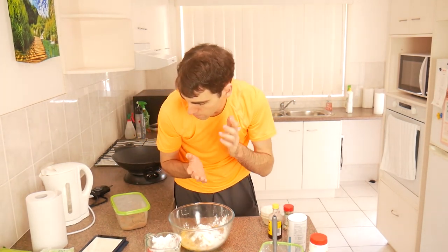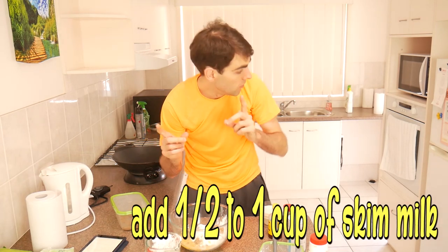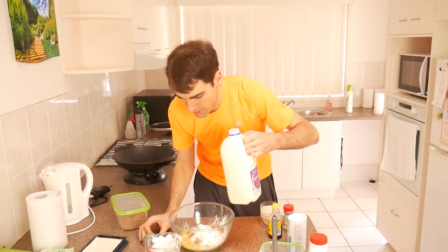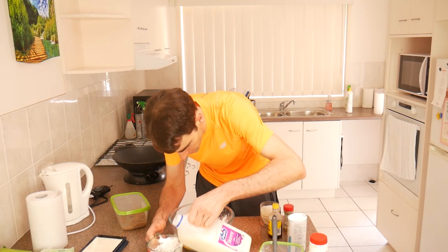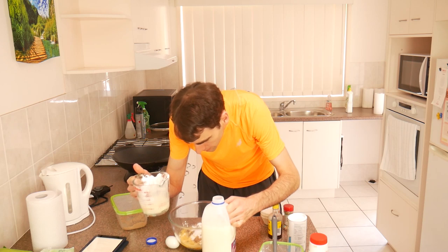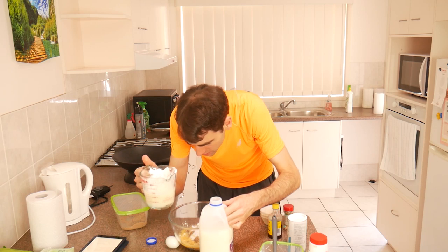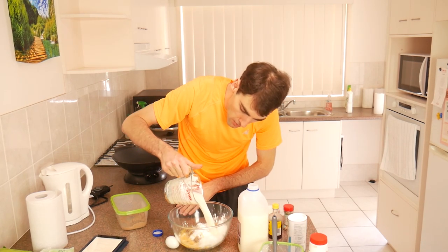Now, some people like to add some buttermilk or sour milk - about one cup of buttermilk. I like to use skim milk. Regular skim milk works perfectly fine in my opinion. It's just about getting that texture right rather than the taste. Some people use butter and all this other sort of stuff, but I don't like the taste of butter - I can taste even the tiniest trace of butter. So I leave that out and put in skim milk.